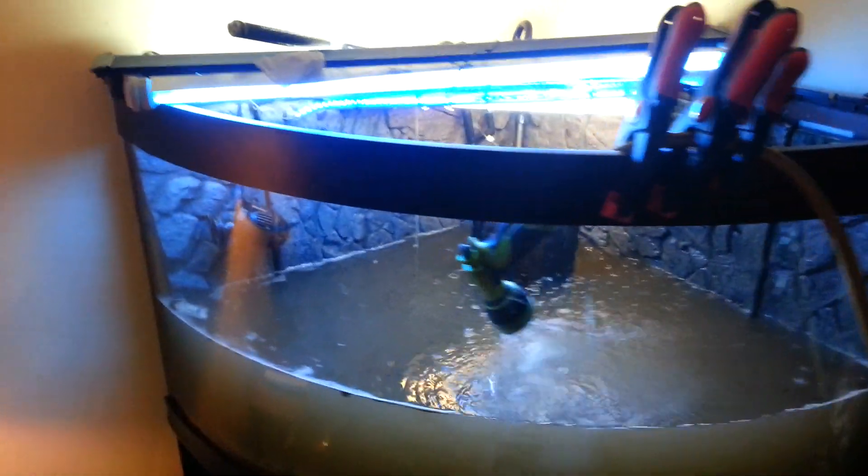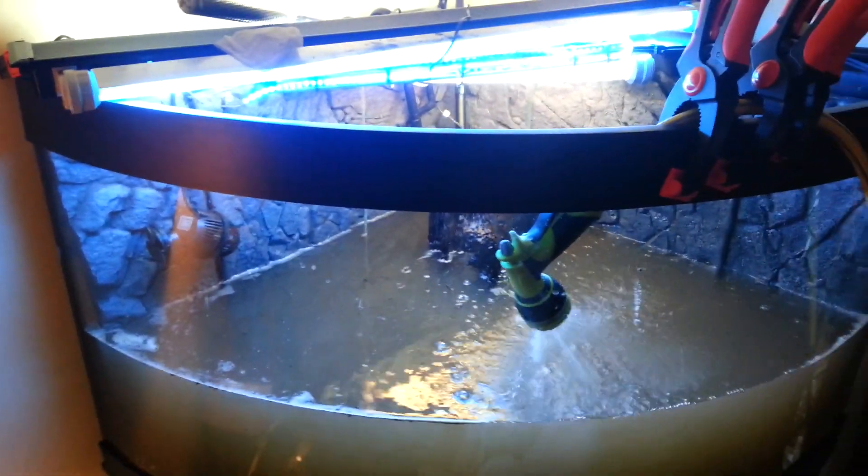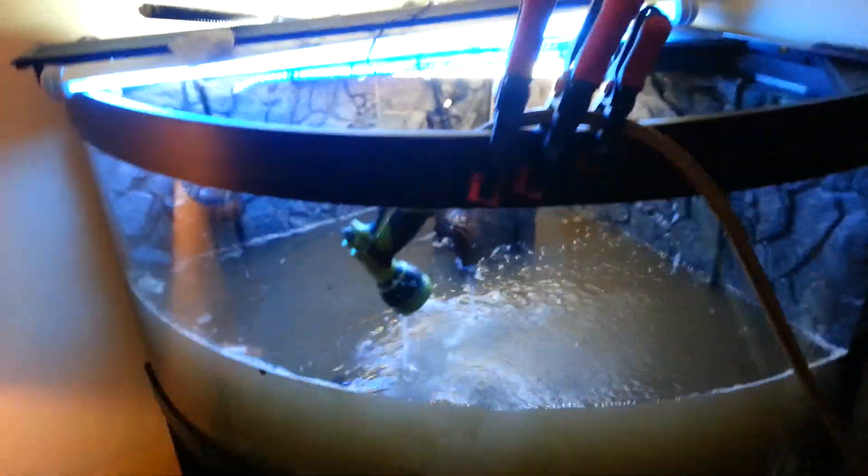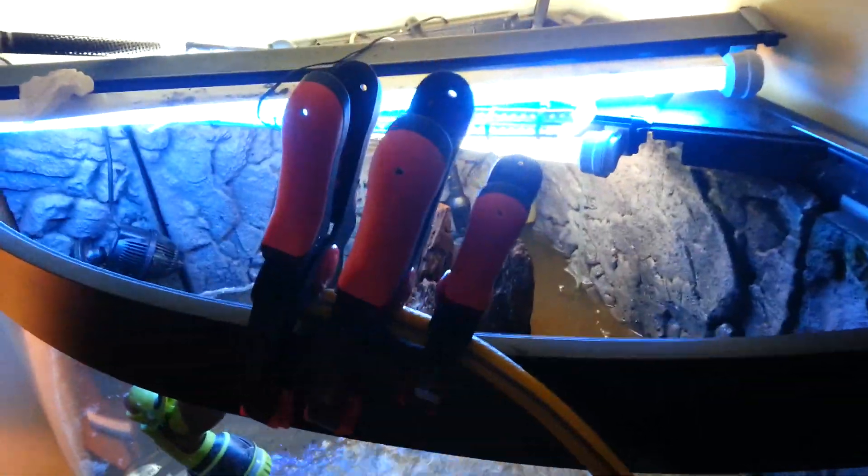Don't laugh at the clamps. About four months ago I came in here to about three inches of water on the floor when I was doing the water change.